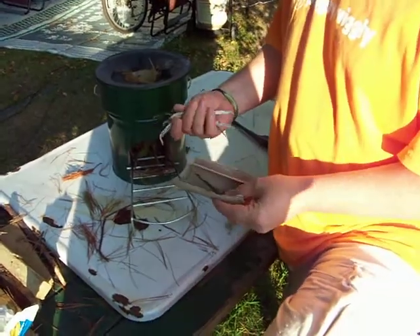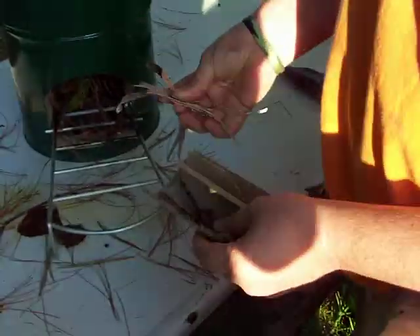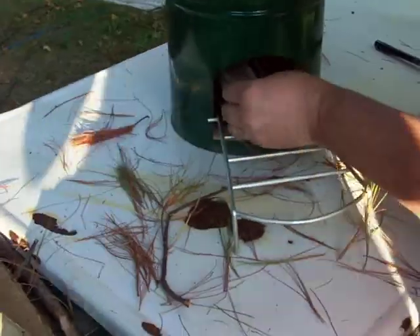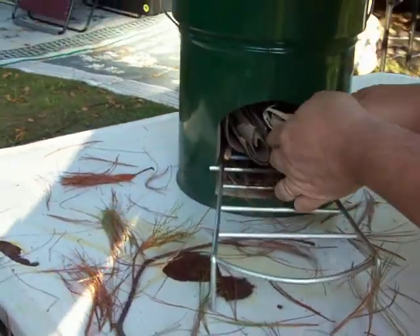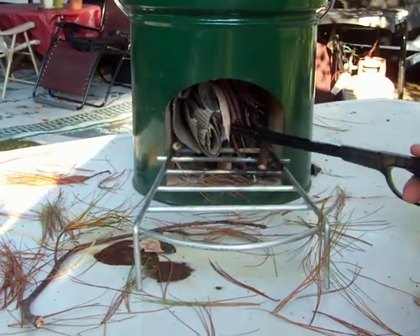I've got some cardboard, a little bit of bark, some birch bark, some pine needles, some pine twigs, and we're just going to stuff this stuff in there and go ahead and light that.